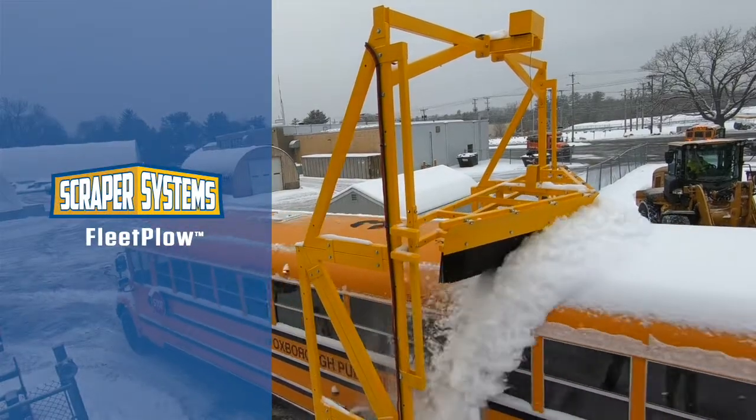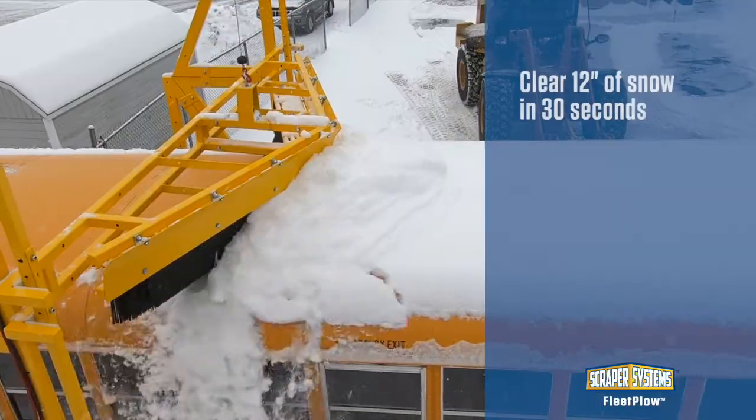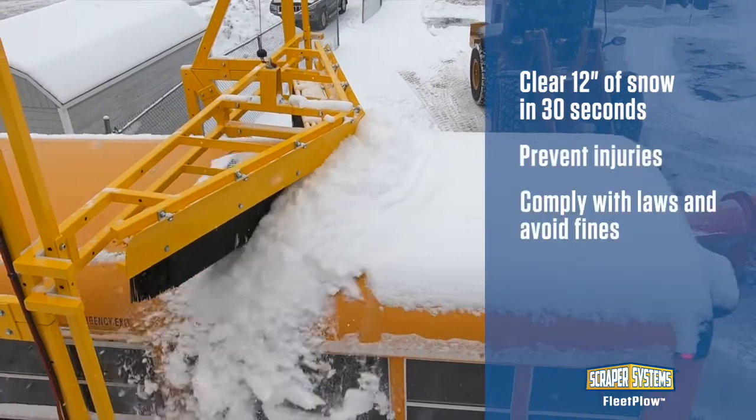The Fleet Plow MD-12B solves the problem of clearing snow from bus fleets and passenger vans safely in less than 30 seconds.